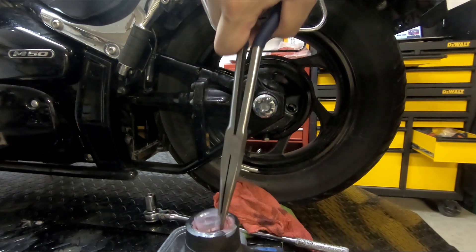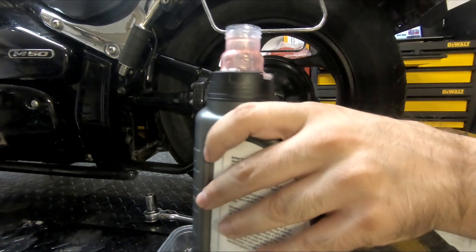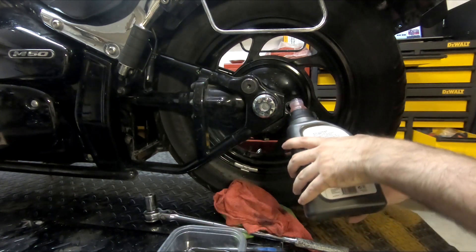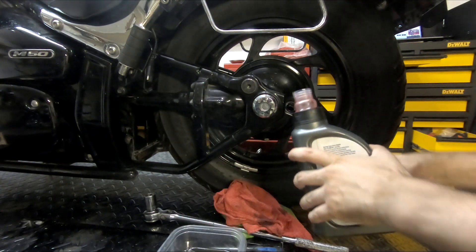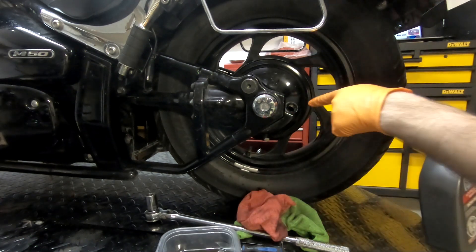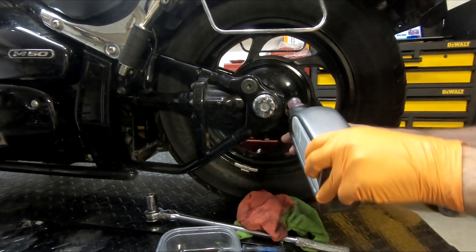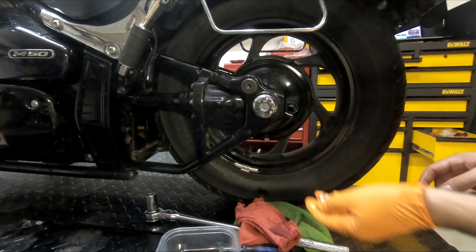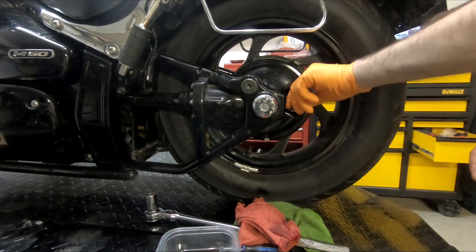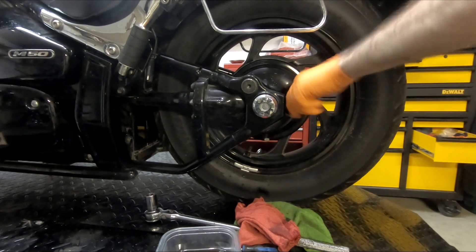Another reason I like the Bel-Ray one is you can just pull this out and now it's super easy to pour. The manual says to just pour this in until it basically fills up, and it's pretty easy to just look in the hole and see where the level is. Then take your little cap and put it back in — you might have a bit push out as the threads go down, just wipe it up afterwards.